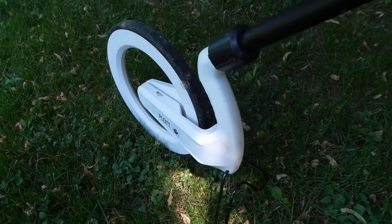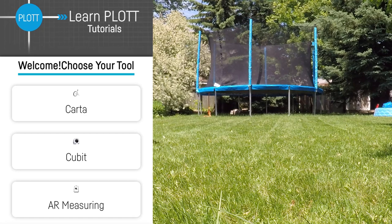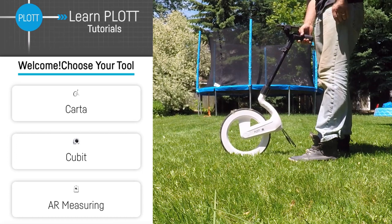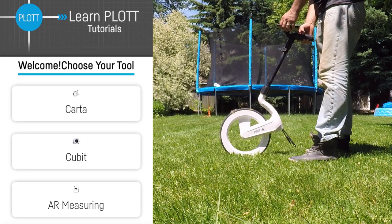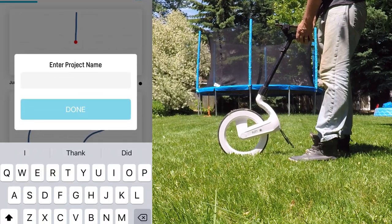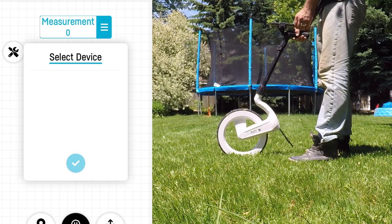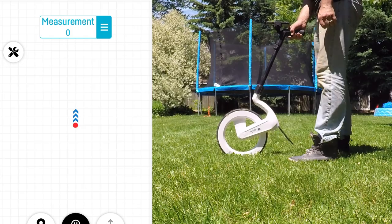This is the Plott by Carta. All you need to do is turn it on by simply clicking. You put your phone in the top here, download the app, and you can extend the handle a little bit to make it ergonomically correct for you. You connect your phone to it, put it in the top, and create a new drawing for what you're going to be measuring.